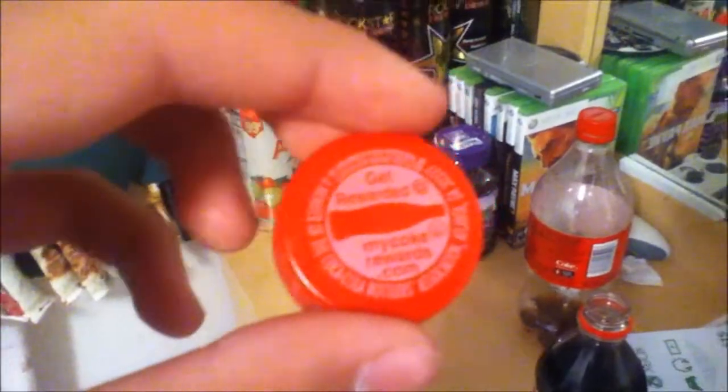Get rewarded — MyCokeRewards.com. I think all my subscribers should check that out.